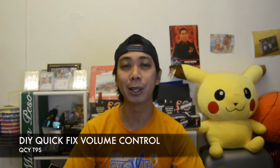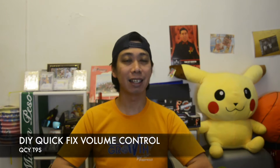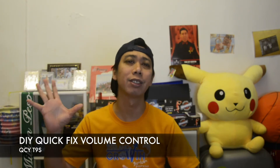What's up guys, this is me Ying and welcome back to my channel. Today I'm going to show you how to fix your QCY T9s if you're having a problem with your earbuds having a volume control problem — the right side is high volume and the left side is low volume. First of all, don't forget to subscribe and support my channel.